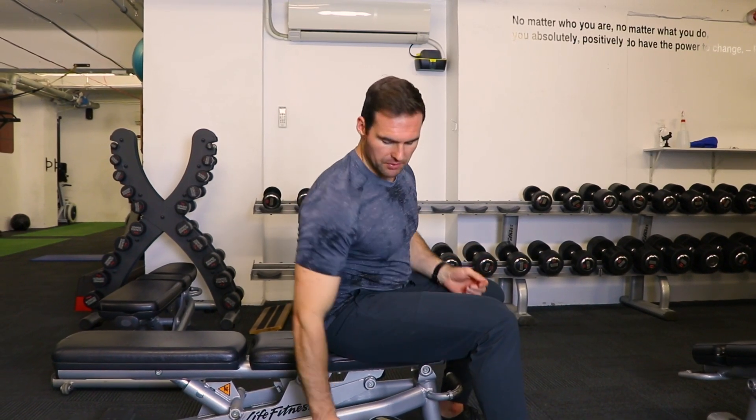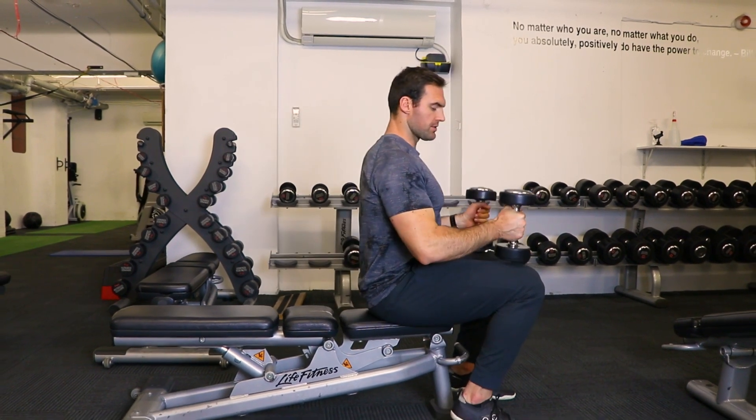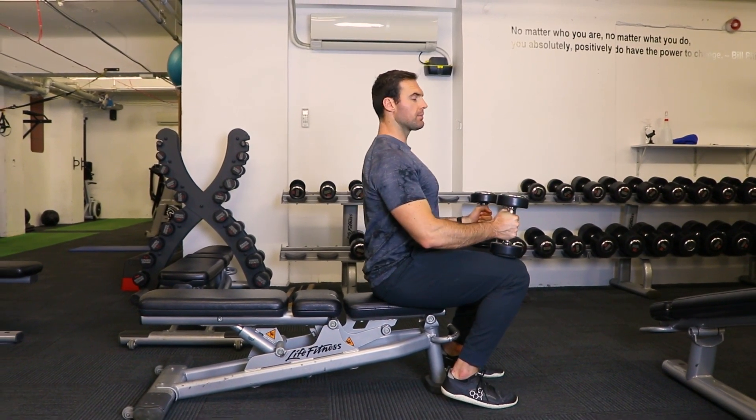This is going to be a dumbbell fly. Once you have your dumbbells, the big goal here is setup — keep them on your knees in order to come back and keep that chest tall.